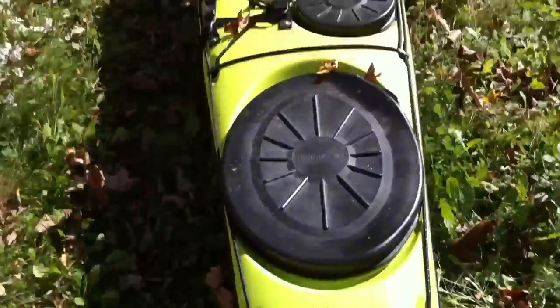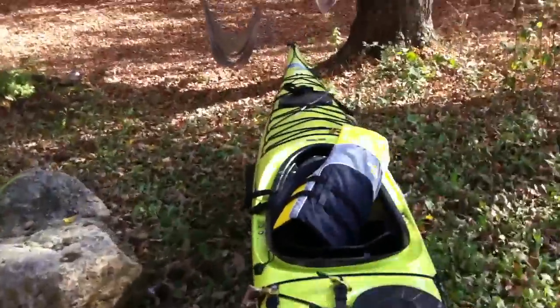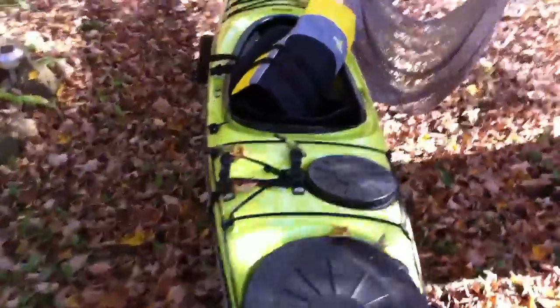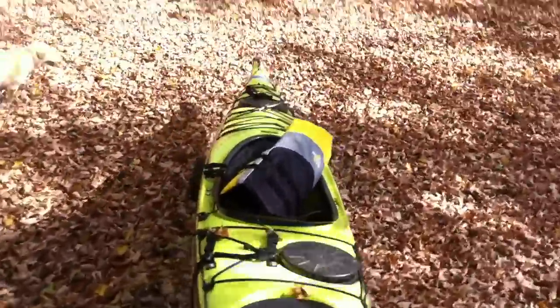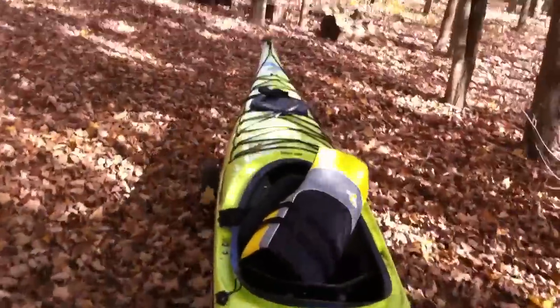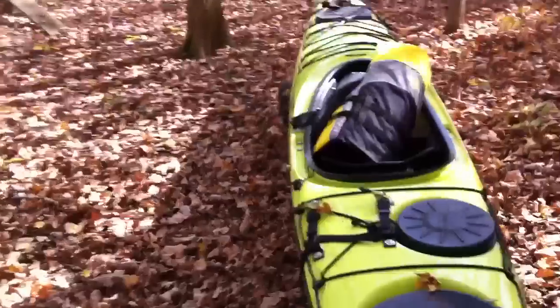And away we go. The wheels are nice and tough — it seems to kind of roll over anything. One hand. Very easy. Very nice. Especially if you don't have to run with dogs anyway.